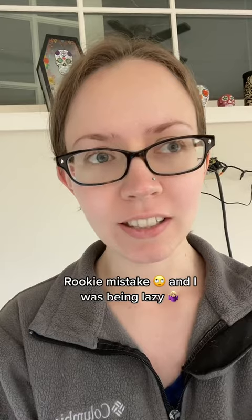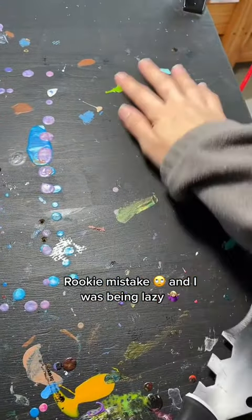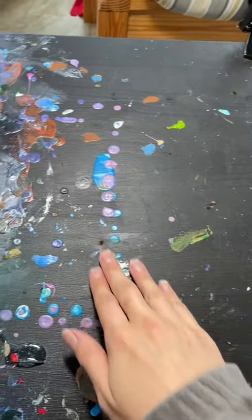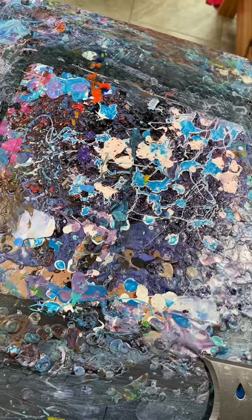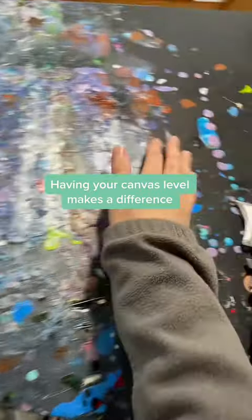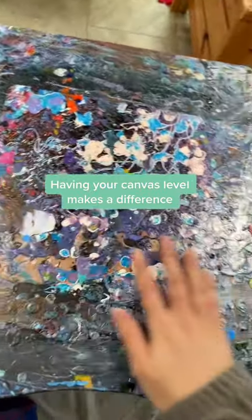I didn't have those silicone mats when I first started painting and I just didn't worry that much about the mess. I thought having paint splattered on my black table would actually be kind of cool, but what I didn't consider is that over time all of that paint is going to build up. This is kind of a problem because it's not level anymore, at least in the center which is obviously where I do most of my work.